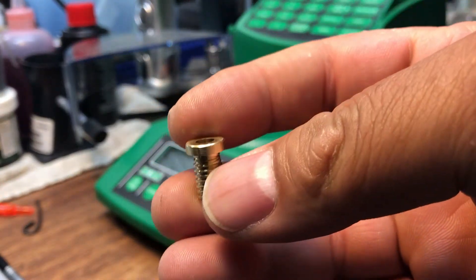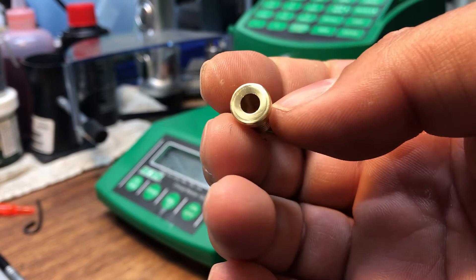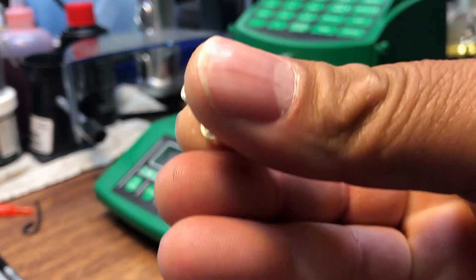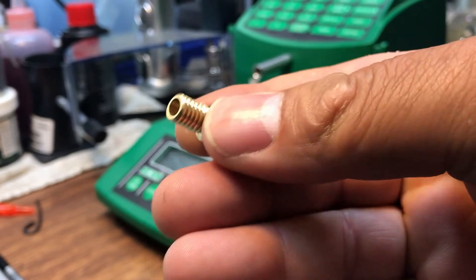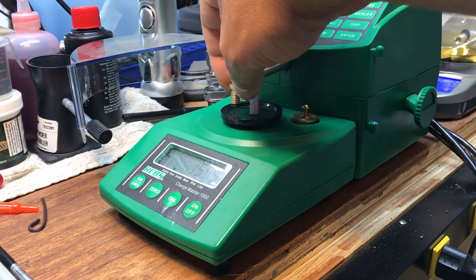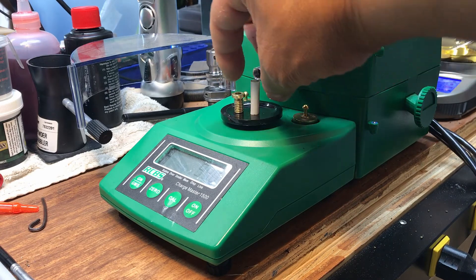Really nice insert. As you can see, it's handmade. Mike did an absolutely great job on the finish and threading.